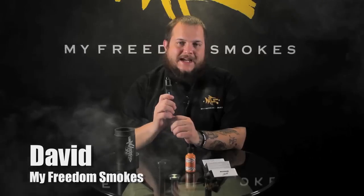Hey guys, this is Dave of My Freedom Smokes. Today I'm going to talk to you about the Dagger 80 watt mod by JoeSig.